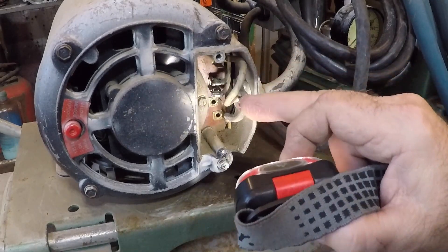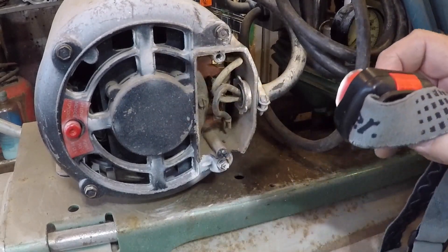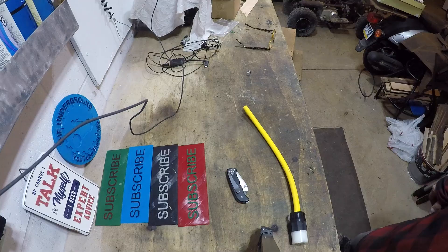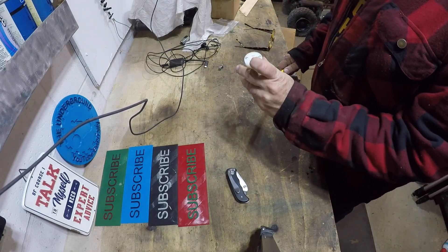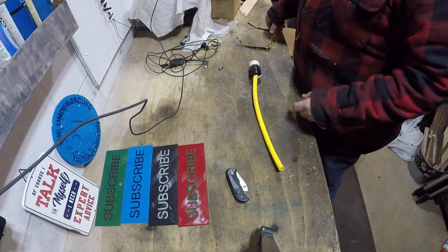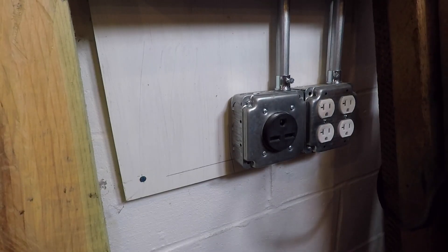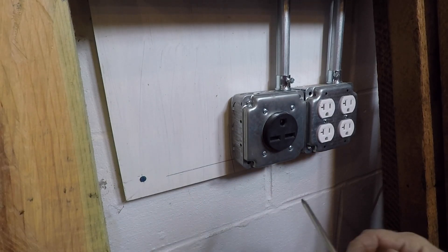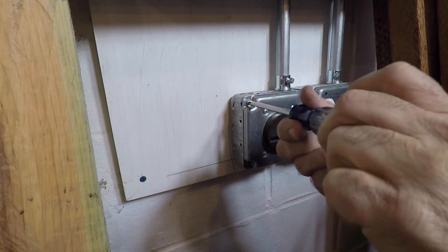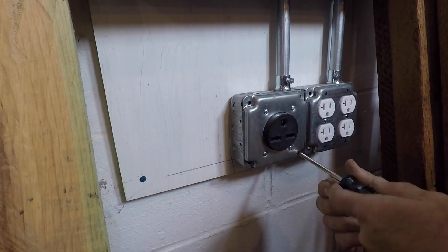Now we have to wire a pigtail off the 220 outlet for the lathe before we can start the air compressor. One end has a female outlet on it; the other end will be hardwired into the lathe electrical box. We're at the outlet for the lathe — this is a 20 amp 220 plug. We're going to wire a pigtail off the side here for the compressor to make sure it works before wiring in a dedicated circuit. I remove the cover of the receptacle box.